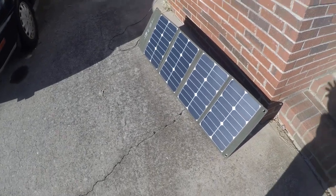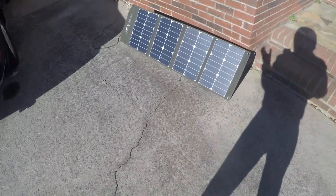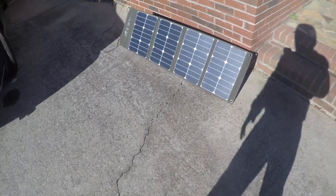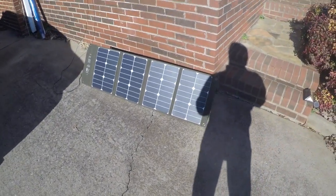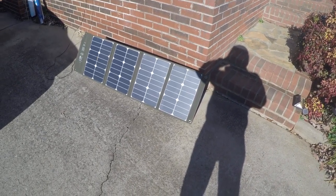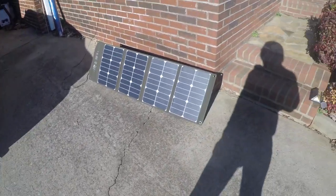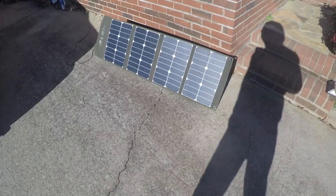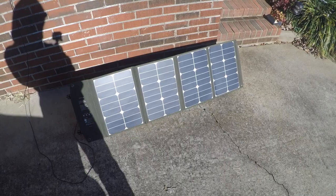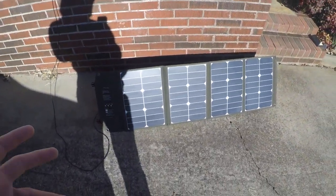There's nothing on this panel itself to store the power, so if you want to store it you've got to buy a battery bank separately, which I may do later. I've looked up the reviews and it's not the most popular, but it seems to be good quality. It was on Amazon for, I think, $160 to $180, and I think the solar bank itself is around $180 too — don't quote me on that.